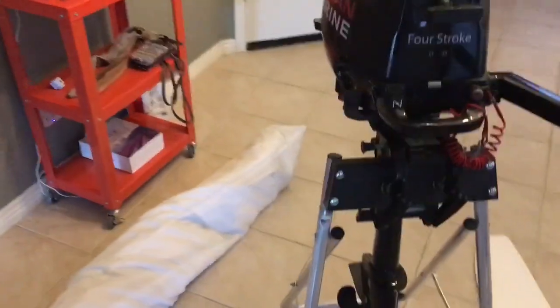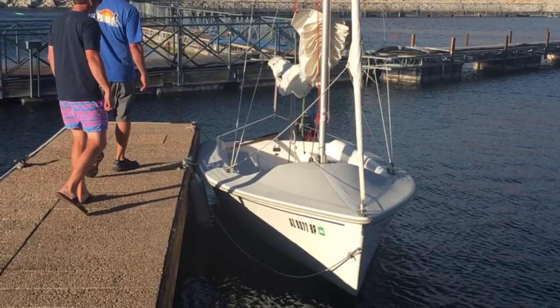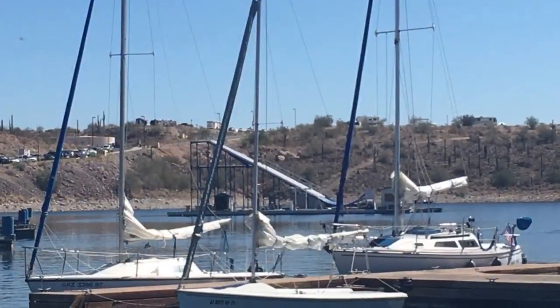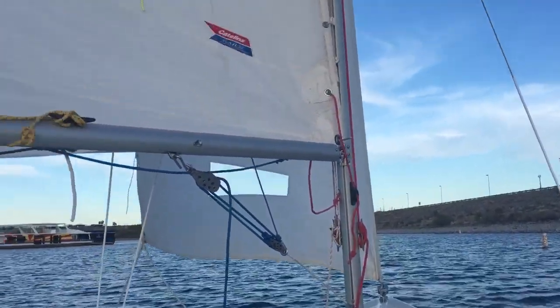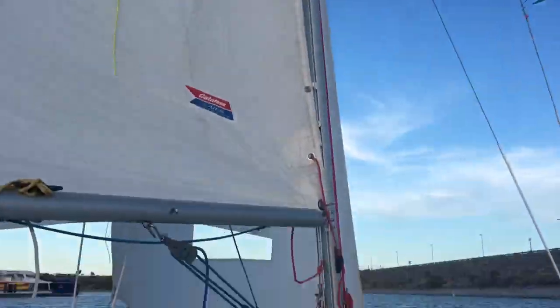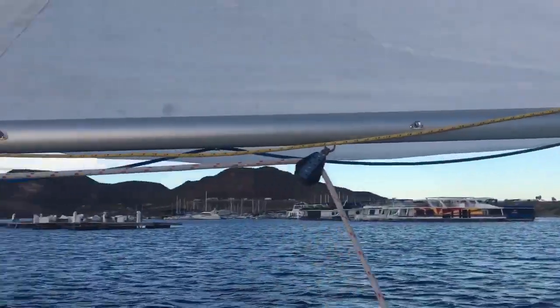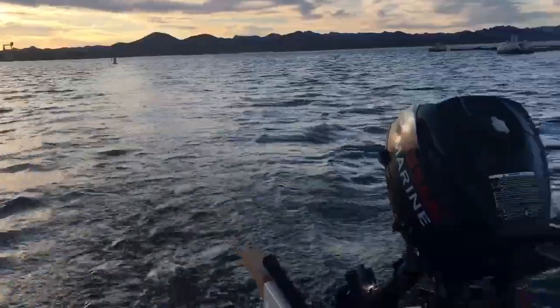I've had the boat in 23 knots — that was a little much — but I did put a reef in since there is a reef point on the main. Either way, she sails really nice: a super manageable boat for an easy day out to the lake, put the mast up, go sail, put the mast down, bring it home, put it back in the garage. And there's always the option of going fast and racing if you wanted to.